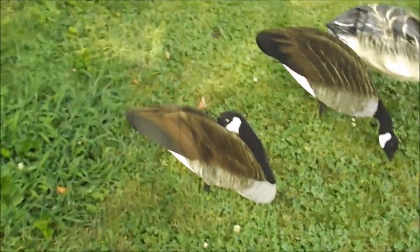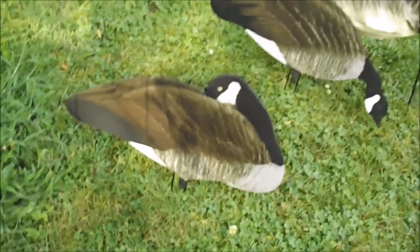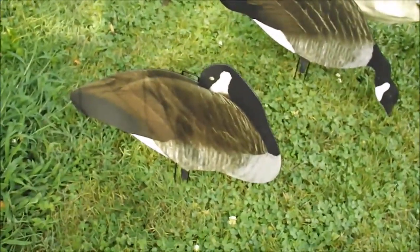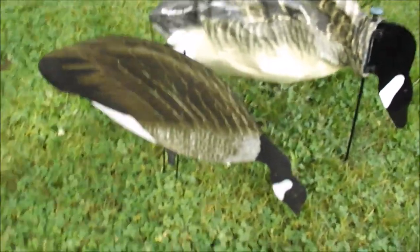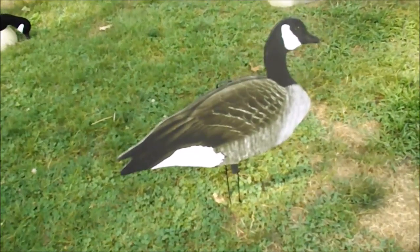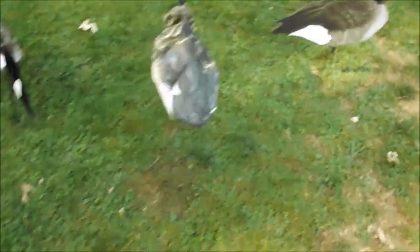We're going to start off with silhouette decoys. These decoys here are the Big Al's X-14 graders. They run you $86 for 14 silhouettes. They come with sleepers, feeders — you can see right there that one feeder decoy closer to you — and sentries. There are also a couple other head positions in the pack.